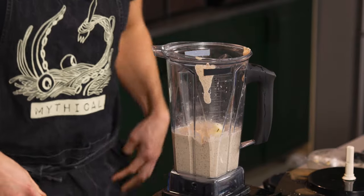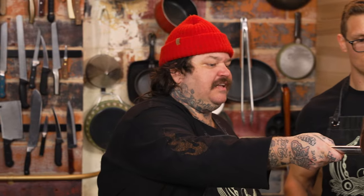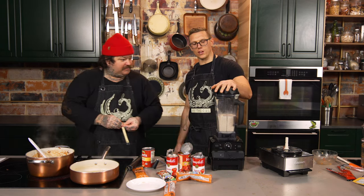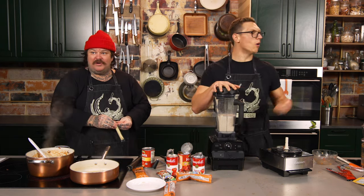It needs more liquid. Just let it run, man. That's what the Vitamix says. Yeah, it's a little grainy. I think the Vitamix — because here's the thing: they initially marketed Vitamixes like, this is the blender you can make soup in. Can we get more cheese?